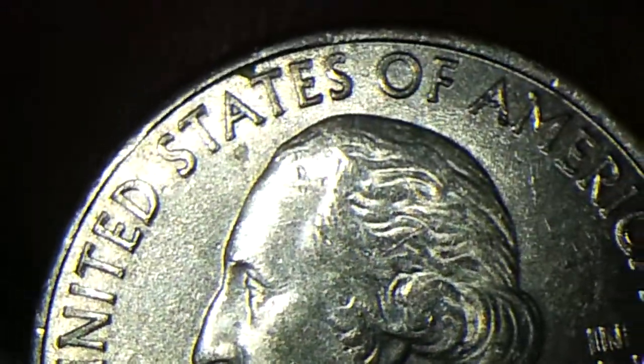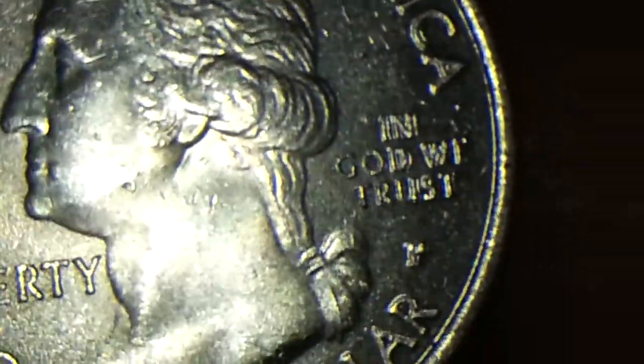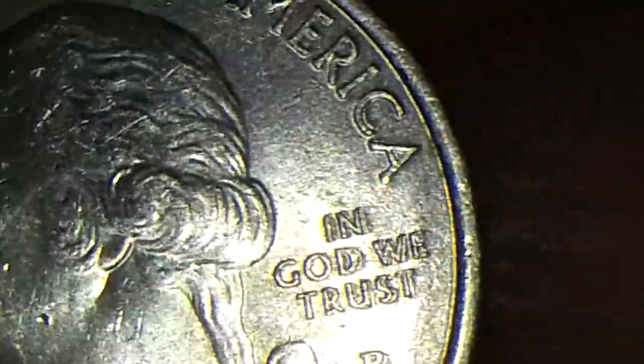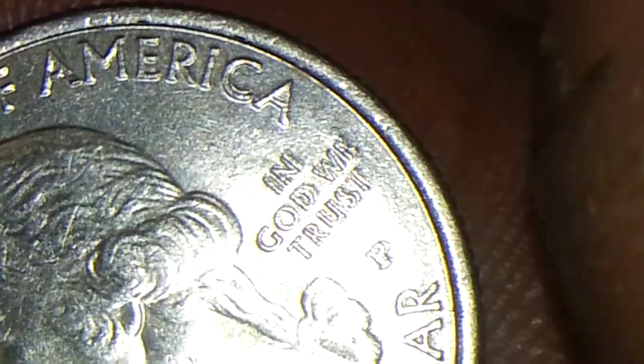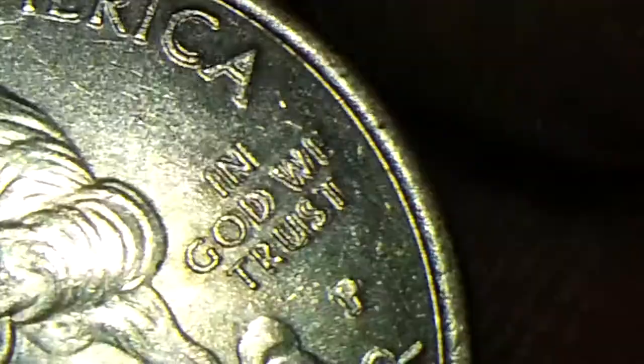Let me just get a good focus of it. See if we can get that good press on it. You can pretty much see it right there the way it looks. I don't see — let me get a closer angle, a closer view of it, that way we can see what it is.